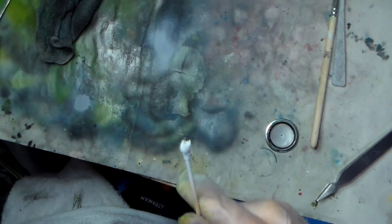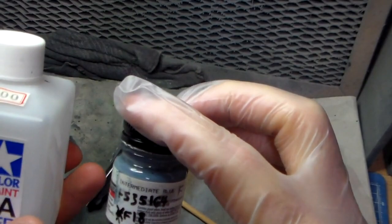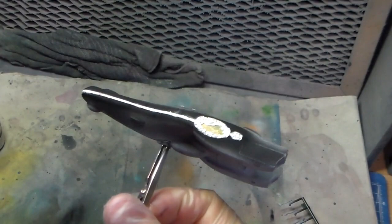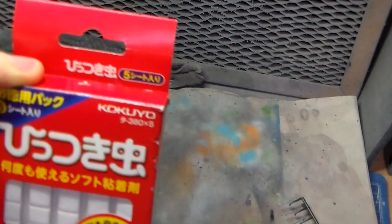This is Model Master Acrylic Intermediate Blue, which is the same as Tamiya XF-18. I'm thinning it with Tamiya Acrylic Thinner. The bottoms of these starships are all blue, and I masked off the sides of the trenches on two of these ships with Kitsukibushi — it's just poster tack, that's all it is.